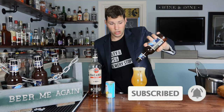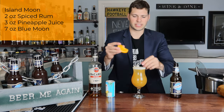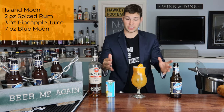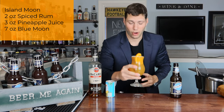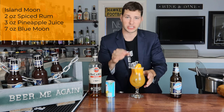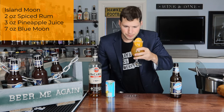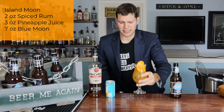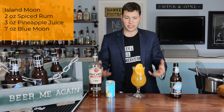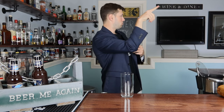Pour it right to the top — no spills, we did it! For the garnish on this one, instead of doing a little slit I'm going to try to tuck the orange in there. A little spillage but that actually looks kind of sexy. Let's try our Island Moon. The pineapple juice and Blue Moon and all the juices are going really well together. That's delicious. The rum gives it a definitely tropical feel — I definitely get a tropical vibe from the spiced rum. Two for two.